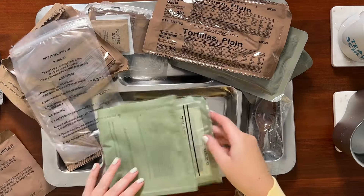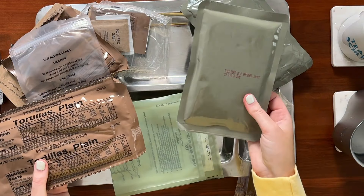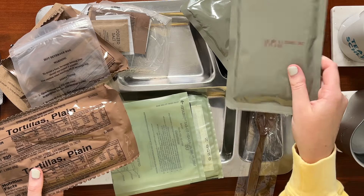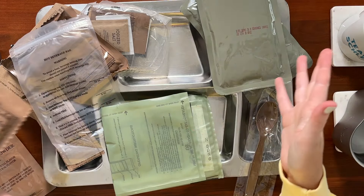I'm going to go ahead and get the main heating up. I also have to decide — do I want to heat up the tortillas or the black beans? I think I'm going to heat up the black beans; I feel like that makes way more sense. So I'm going to put these two in the ration heater and then we'll get started on opening and testing everything else.